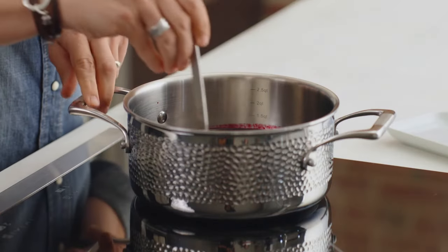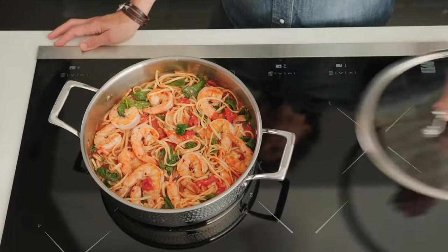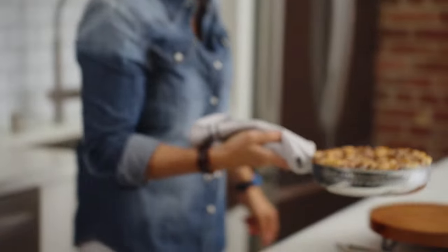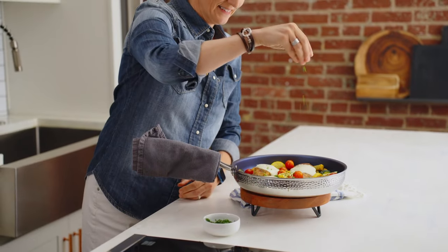Your stockpot, the 11.5-inch sauté pan, and casserole feature interior measure markings and include tempered glass lids so you can easily see your food as it cooks. When your food is ready, the hammered finish exterior adds a touch of old-world charm that makes you proud to take this cookware right to your table.